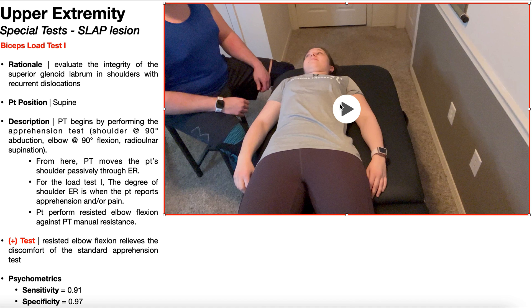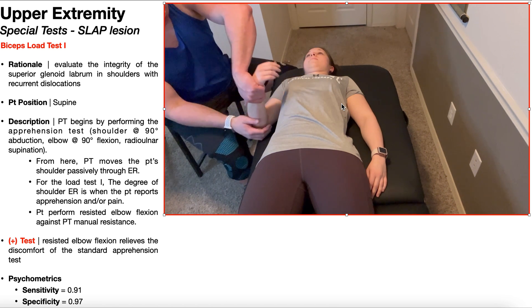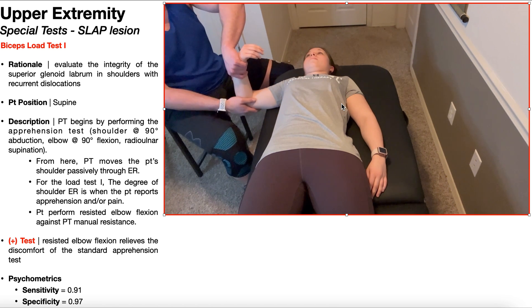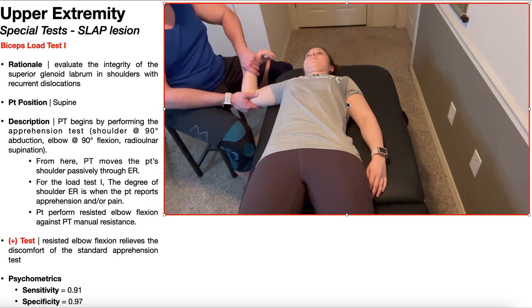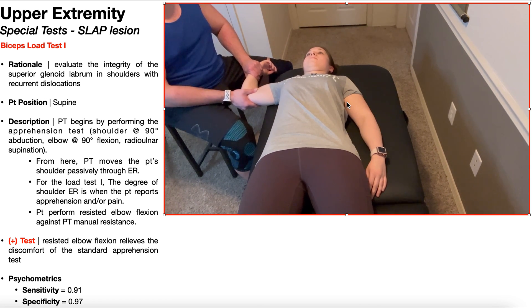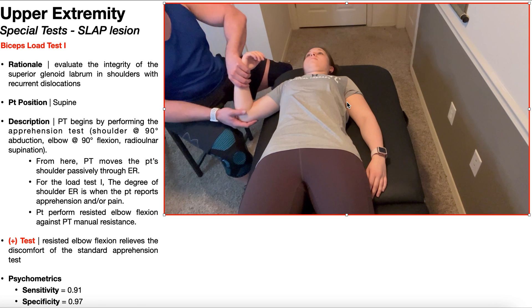Let's take a look at this test one more time. We're going to begin by doing the apprehension test: bring the patient's shoulder into 90 degrees of abduction, elbow at 90 degrees of flexion, and radial ulnar supination. From here, we're going to perform external rotation up to the point where the patient exhibits apprehension and/or pain. From there, it's just resisted elbow flexion. A positive test is going to be easing of the symptoms of the apprehension test — apprehension and/or pain.